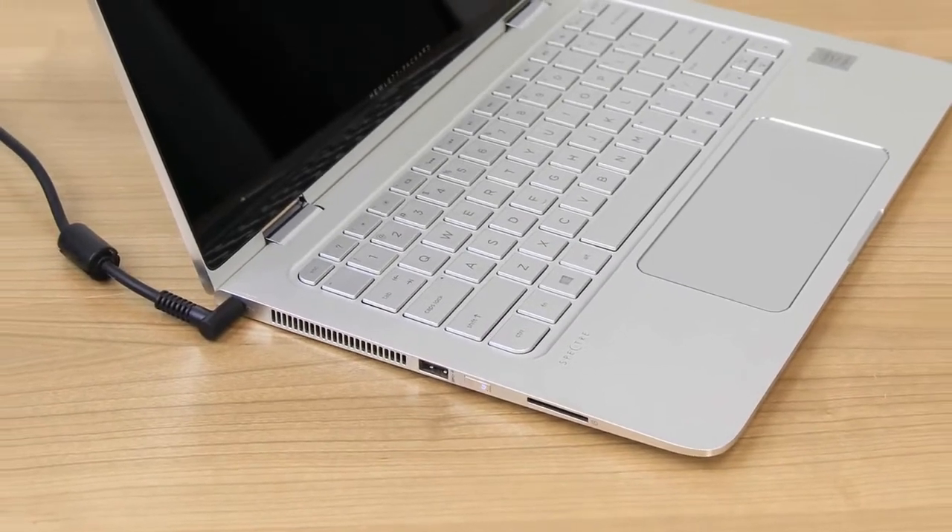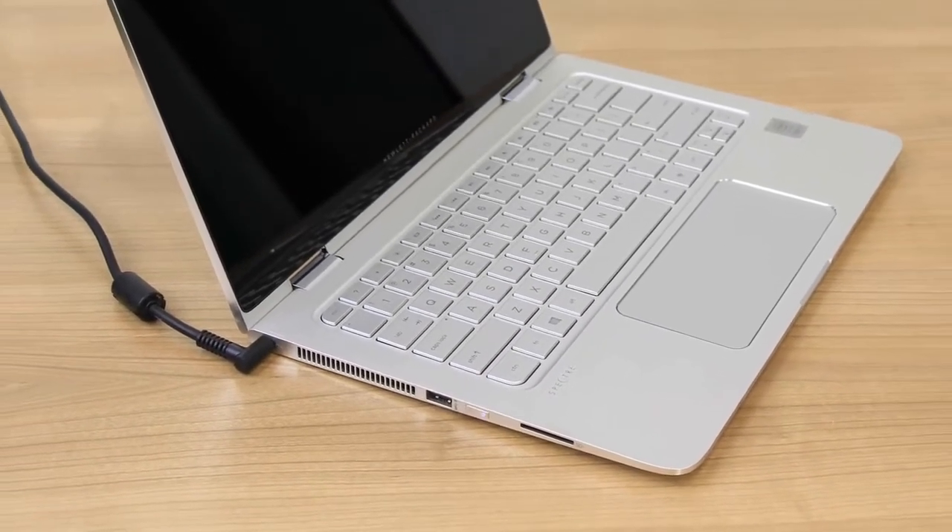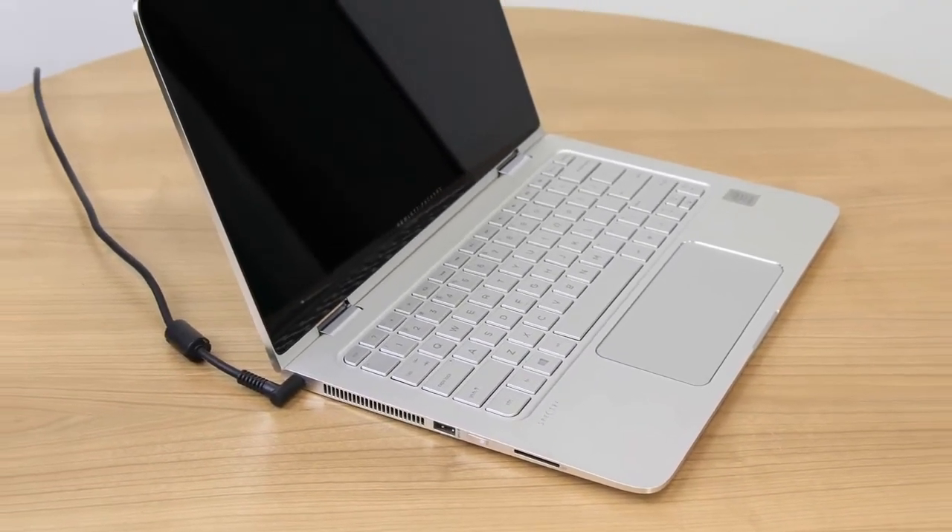Fix your HP laptop when you turn it on and can hear the fans or hard drives working, but the screen remains blank.